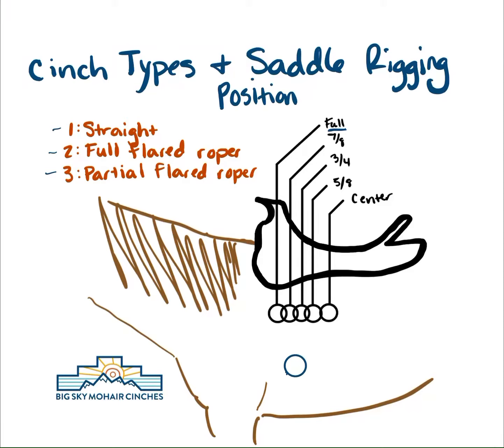Hey everyone, Dana from Big Sky Mohair here. This video today is a follow-up from the video we did in person last year with one of our horses, illustrating the different cinch type benefits depending on your saddle rigging position. Saddle rigging position being where your saddle is rigged as far as that rigging ring goes. There are different types of rigging as well — we're not going to get into those today, but we're mainly going to focus on where the rigging ring is in relation to your saddle and how that could help you determine what type of cinch might be best.